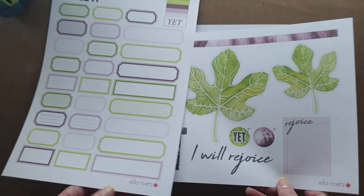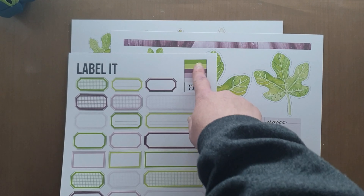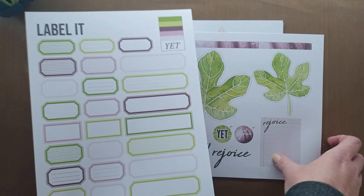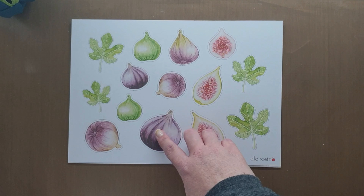This one's called Yet, and it's based on Habakkuk. It's just beautiful, and loving the colours. They've got the labelette with it, so these labelettes are separate printables that you can purchase on her store.